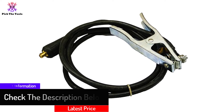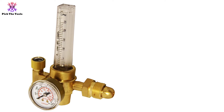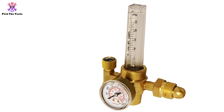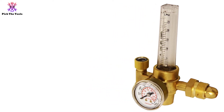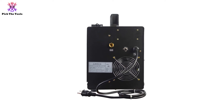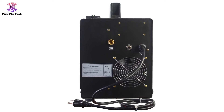Not only will this welder last for years and years, but it also comes with just about everything you need to get started welding right off the bat. The only thing that doesn't come in this package is a gas tank, but everything else is present and accounted for, making it a very convenient purchase. As you would expect from such a well-built machine, this model has a handy overload protection system built into it, which helps to keep the welder from experiencing any unwanted energy spikes that could ruin it.